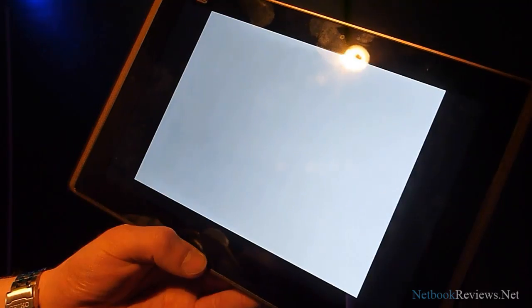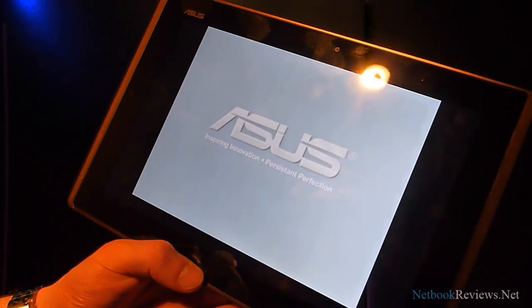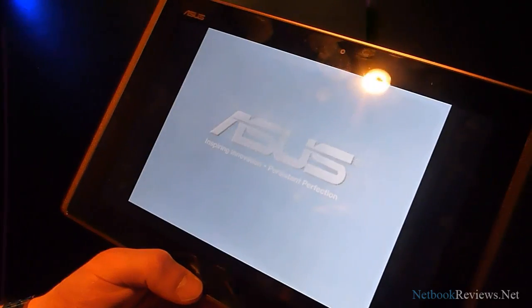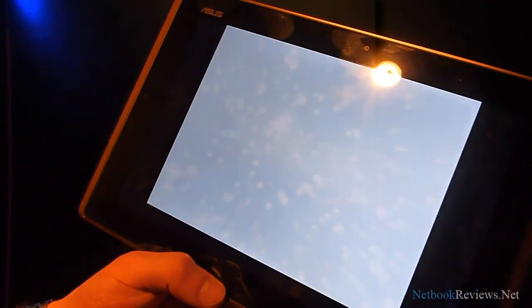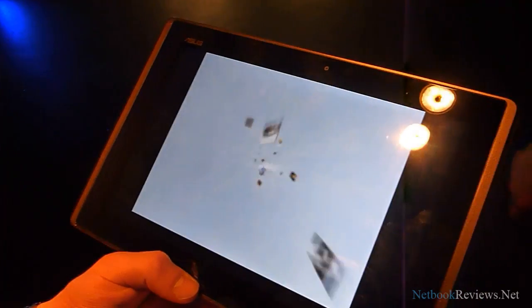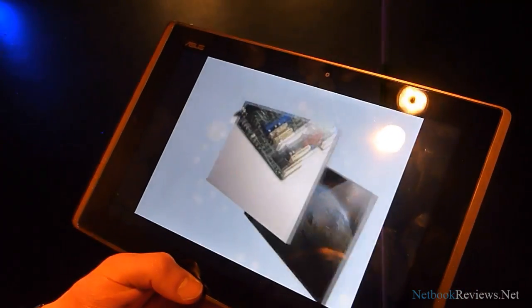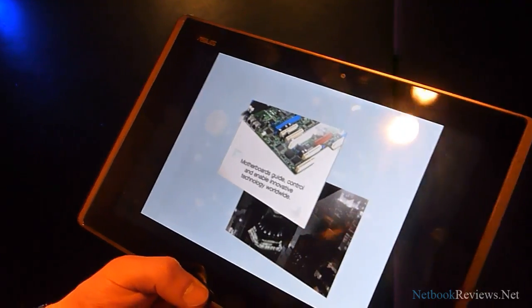That's the video streaming off of the U36, which is running via DLNA. That will stream to any DLNA device, so if you've got any hardware capability — any Windows 7 laptop or computer system — you'll be able to stream wirelessly over your network.